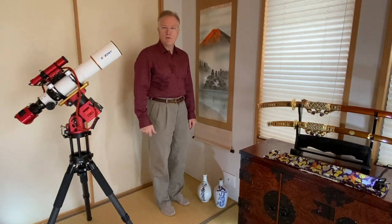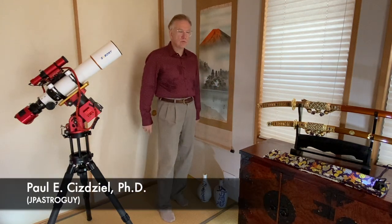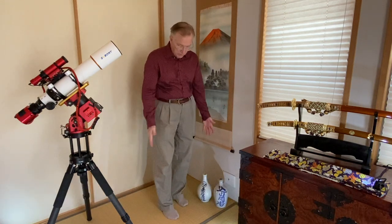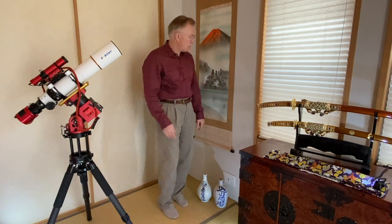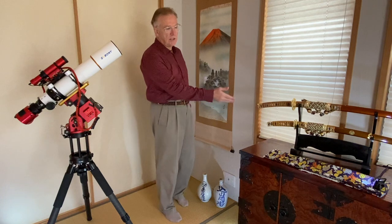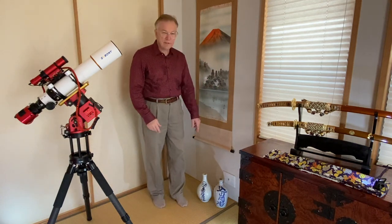Thank you for joining me for another Astrophotography Japan YouTube video. I'm JP Astroguy. As you can see, I'm here in a traditional Japanese style room called the Washitsu here in my house. It has tatami mats on the floor, old style wooden Japanese furniture, a scroll on the wall, and ornamental decorations like these Japanese samurai swords and some antique sake bottles.